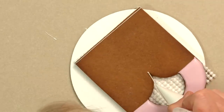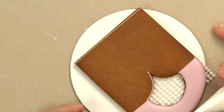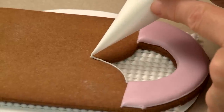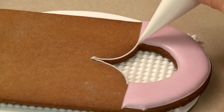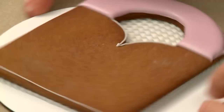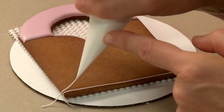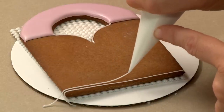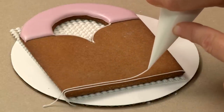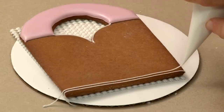Before I go further with the horizontal lines, I want to pipe some bounding lines up around the scallop shape - when the cookie breaks here it's a little harder to stop and end lines without a boundary. To get a clean start on a line I like to start piping off the cookie, and since I'm right-handed I'm always piping left to right so I have a clear view of the previous line and can use it as a visual gauge for spacing the next line.